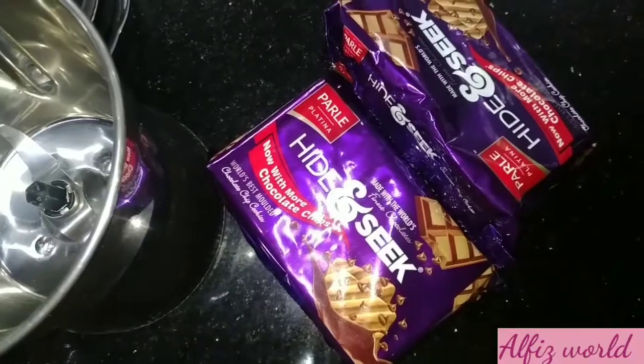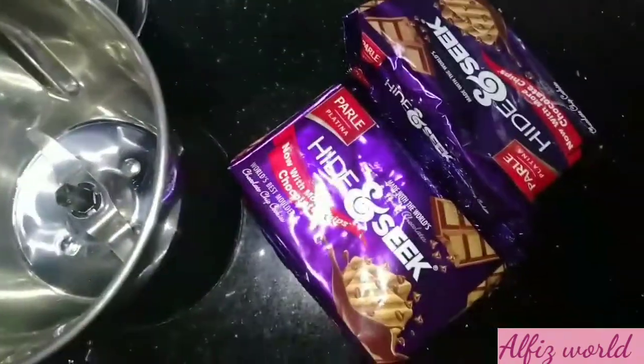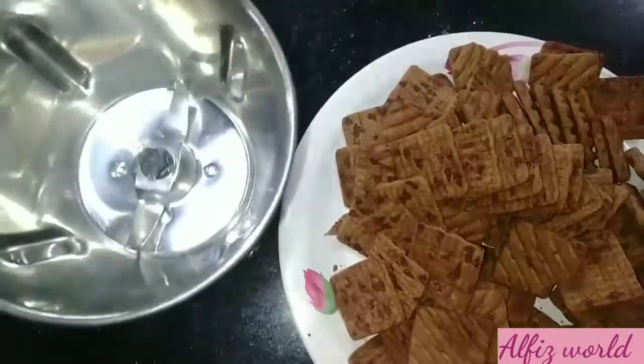I am going to make a biscuit for two sides. This is the first one. I am going to make a biscuit.